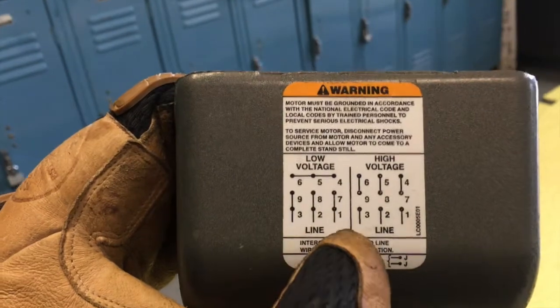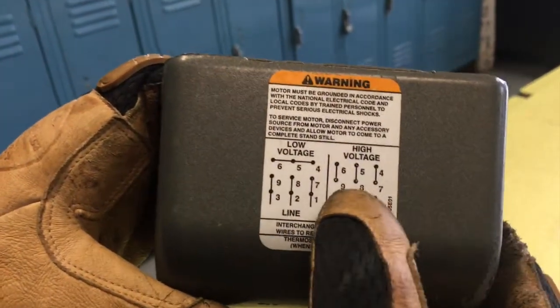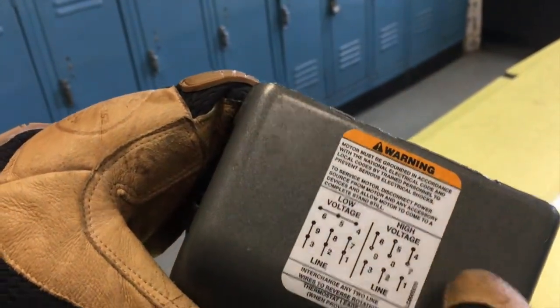But I rephased it: brown, orange, yellow — or BOY, B-O-Y — left to right. So I rewired it: that's going to be 6 and 9, 5 and 8, 4 and 7.